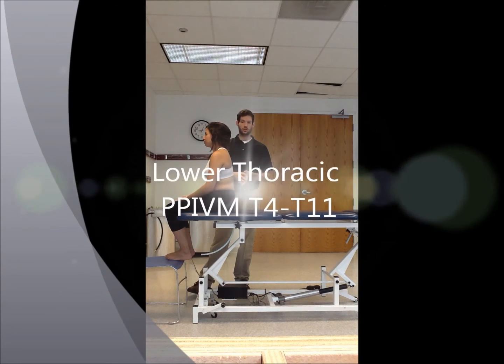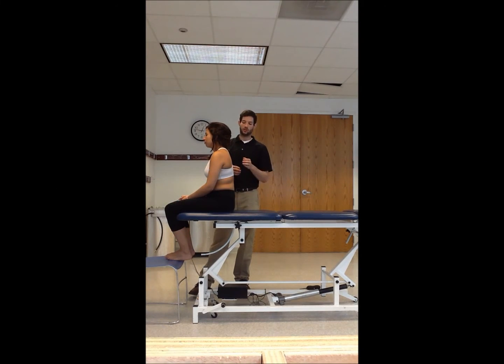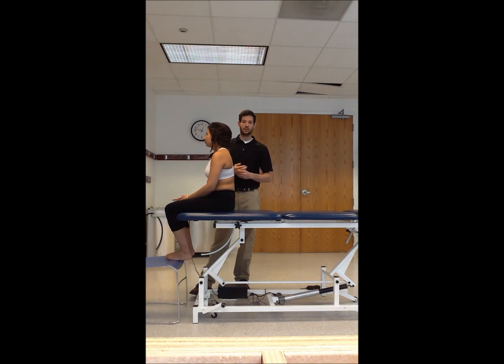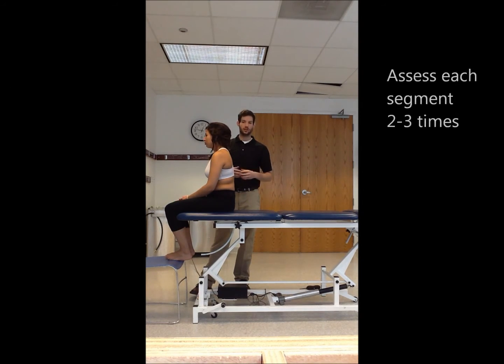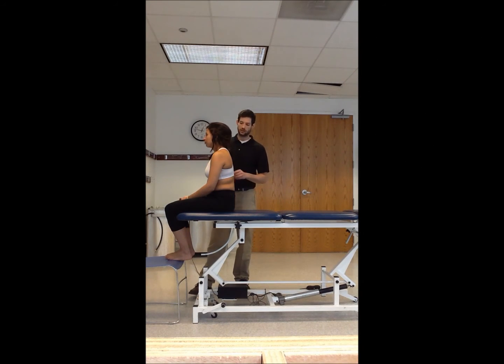Now we're going to do the lower thoracic. The same series applies: palpate at C7, move down to T4, then oscillate at each segment two to three times as you move down. Do it slowly so you can feel the spinous processes opening up into flexion or closing down into extension.